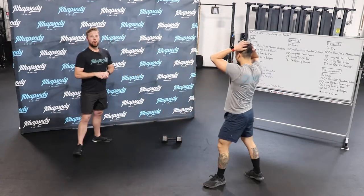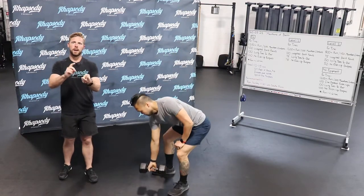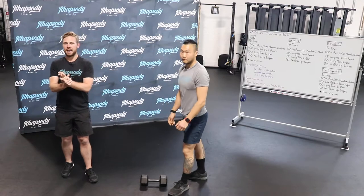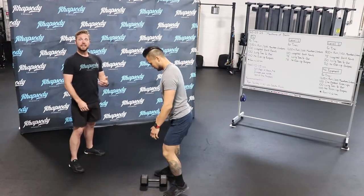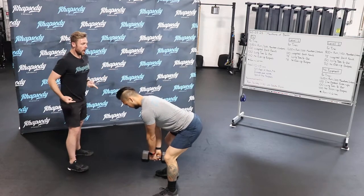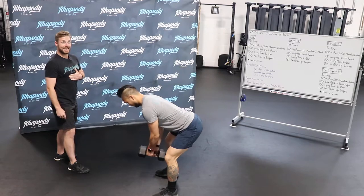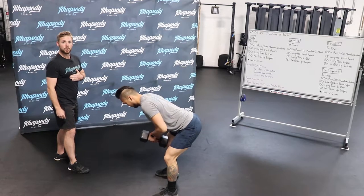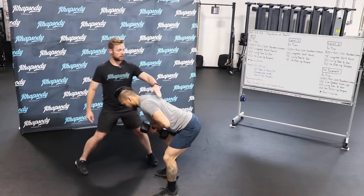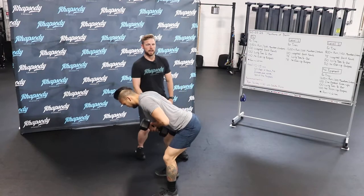The next one is the weighted bent row. You can use any object around the house — a dumbbell, a kettlebell, a book bag, anything. He's going to deadlift the weight up to his hips, then send his hips back. Elbows will track back, pulling it to his chest, and then back down every single time. What we're looking for is keeping the back nice and flat, elbows tracking back the entire time.